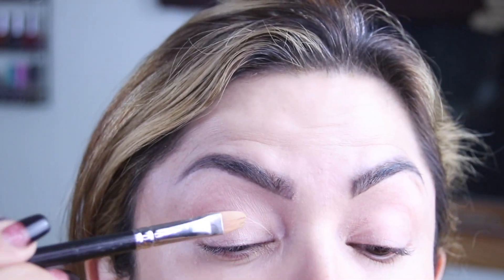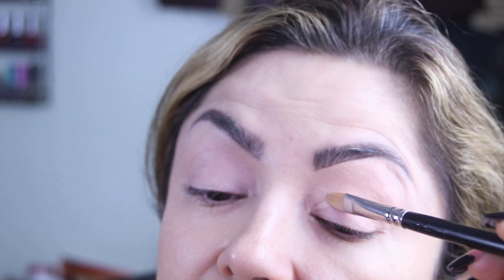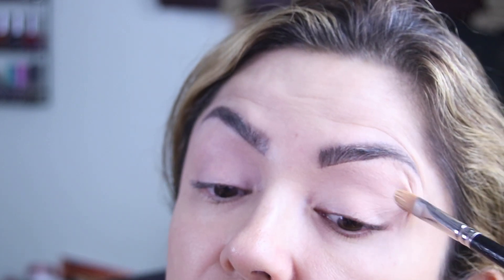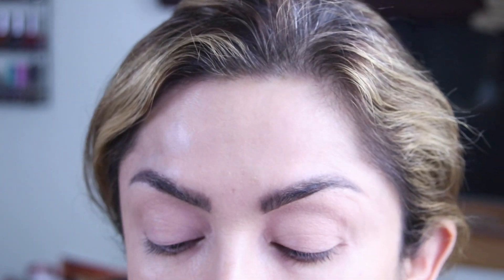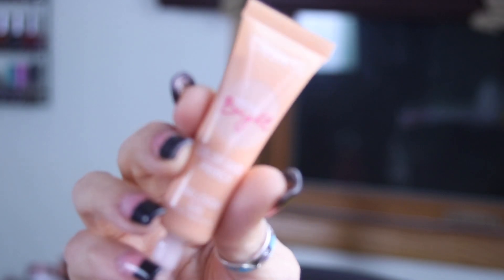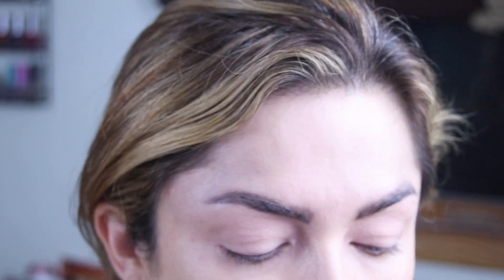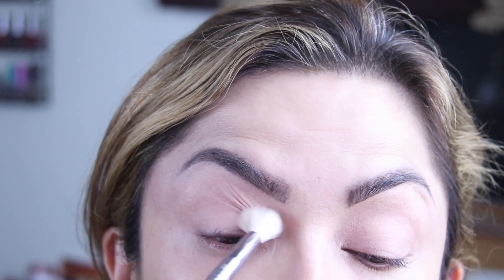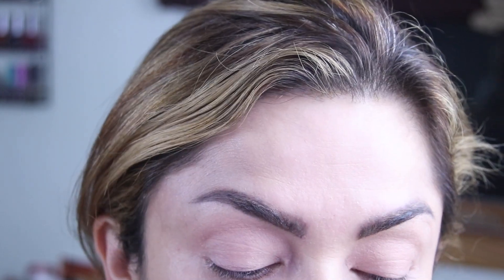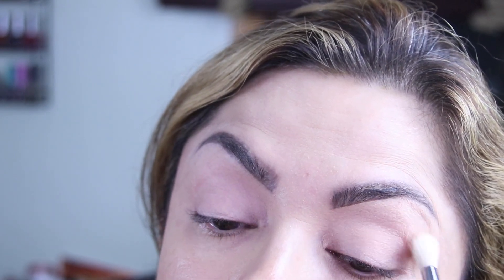I've already primed my eyes with an eyeshadow primer, which I really like to use always before applying my eyeshadow. And this one is from Beauty Creations. So we're going to start off with a fluffy brush and we're going to go into Runway — take that and just put it all over the lid to set our shadow base.